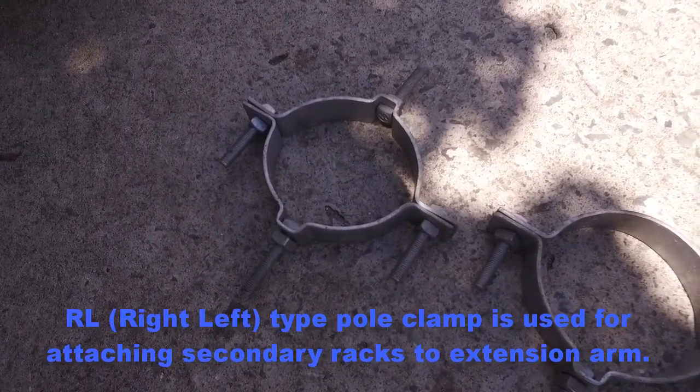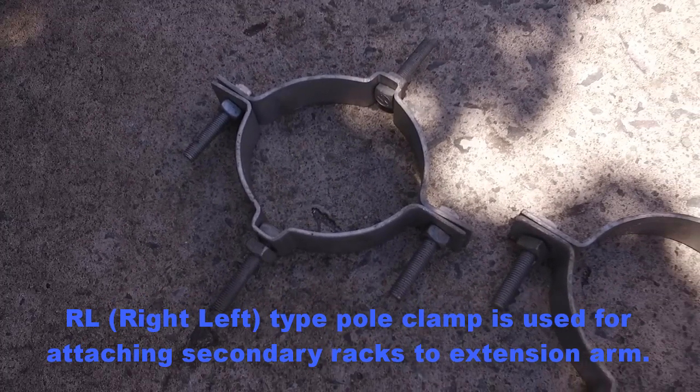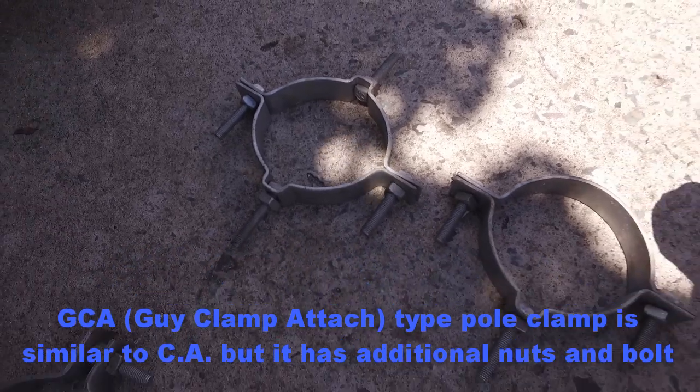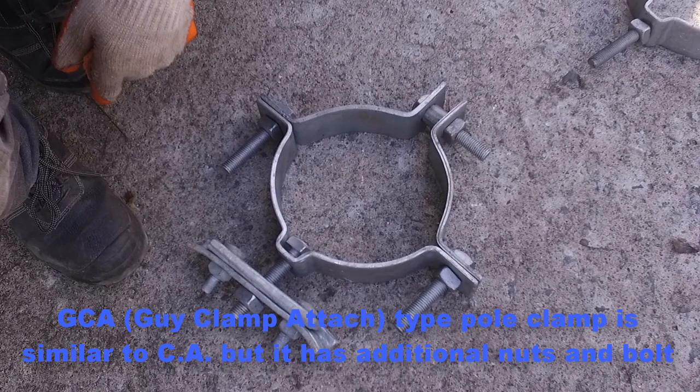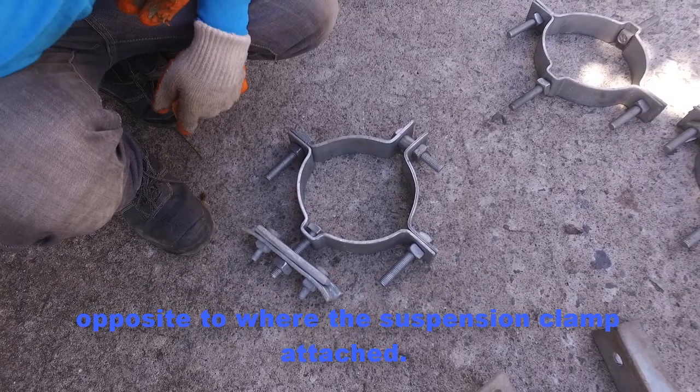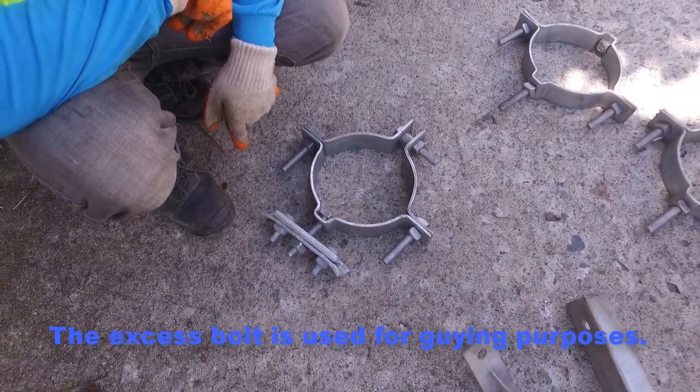RL, or right-left, type pole clamp is used for attaching secondary racks to an extension arm. GCA, or guying clamp attached, type pole clamp is similar to CA but has additional nuts and bolts opposite toward the suspension clamp attached. The excess bolt is used for guying purposes.